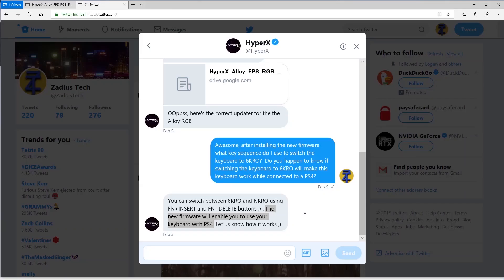I know that downloading a firmware update from a Google Drive might seem weird, but don't worry — I'm going to be completely transparent with you. Right here you can see my communications back and forth with HyperX where they gave me the link to the HyperX Alloy FPS RGB firmware, and as I've highlighted they actually say the new firmware will enable you to use your keyboard with the PS4 — confirmed directly from HyperX.